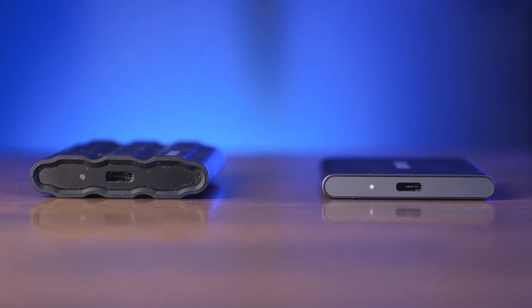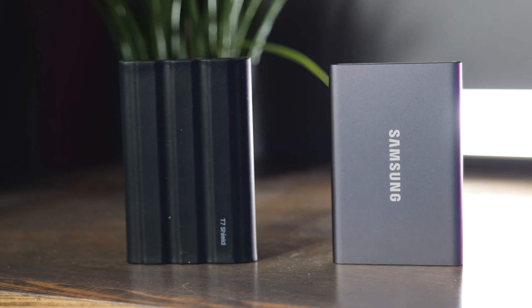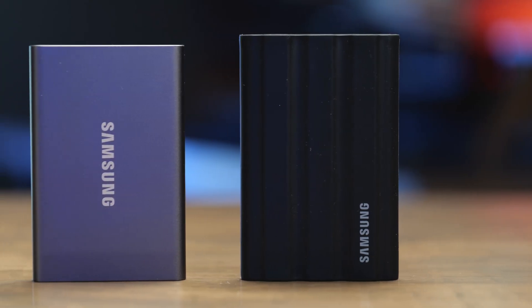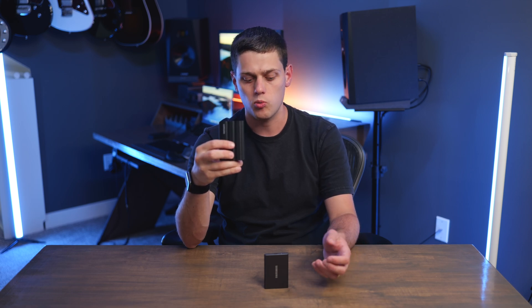On the side of them, both have a single USB-C port, and they also both have a light on them that blinks whenever file transfers or the disk is being accessed. You get the same warranty with both of these and very similar performance, and the size is going to be very similar in terms of how much space it'll take up in your backpack or on your desk. These drives are essentially just about the same thing, but the T7 Shield does give you that higher drop rating and dust and waterproof performance.